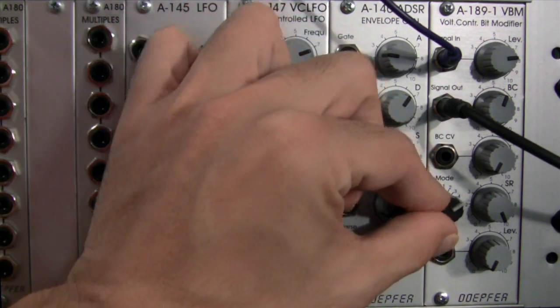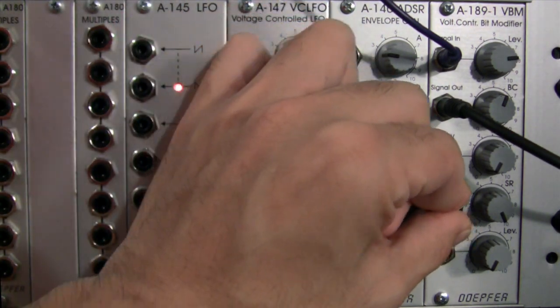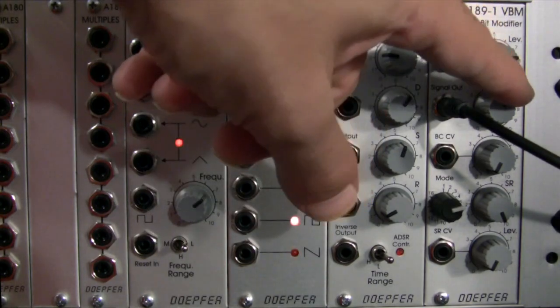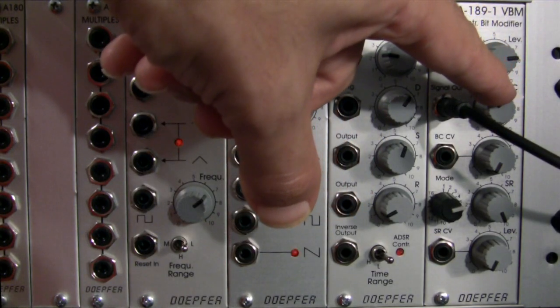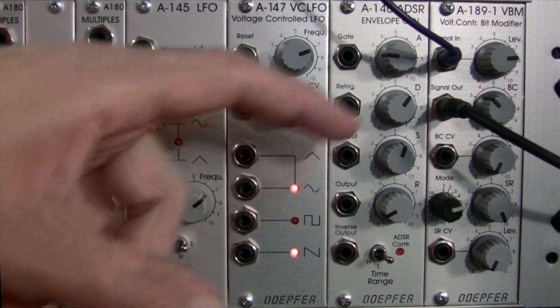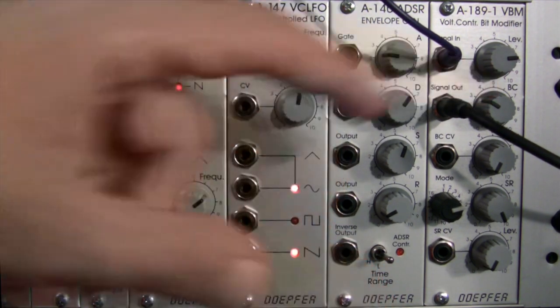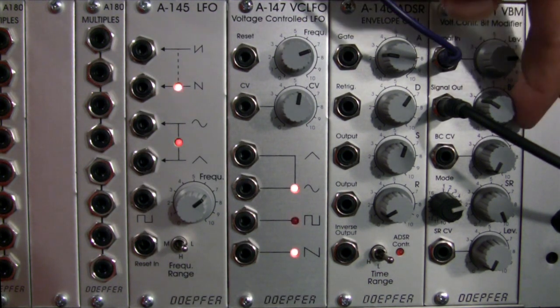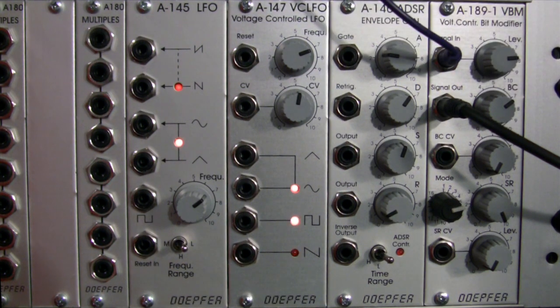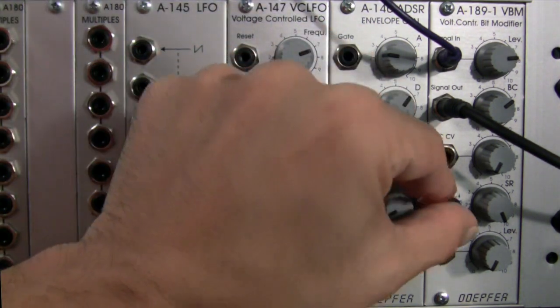Now we're going to try mode 5 — this is our bit shift to the right. I'm going to adjust the bit crushing down a little bit, and there we get a very harsh, abrasive sound, almost like white noise. And there we pretty much get close to white noise.